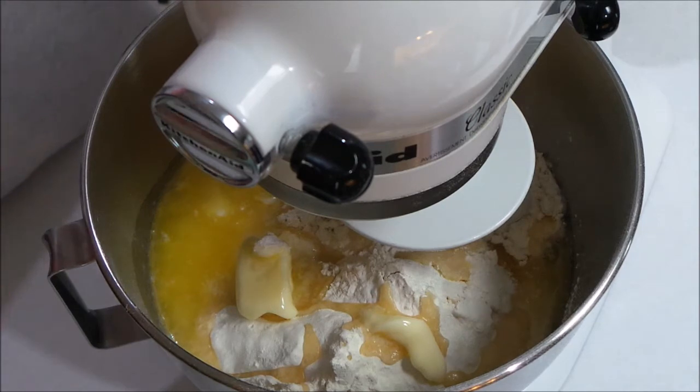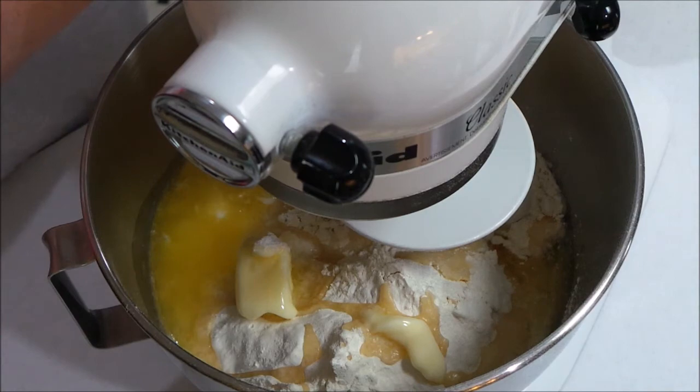If you need to — like if you feel like it's sticking to the sides of your bowl — you can go ahead and add a teaspoon of flour at a time just to kind of pull it away from the sides. I'm not sure if I'll have a problem with that, but I'm going to go ahead and start it out on low.